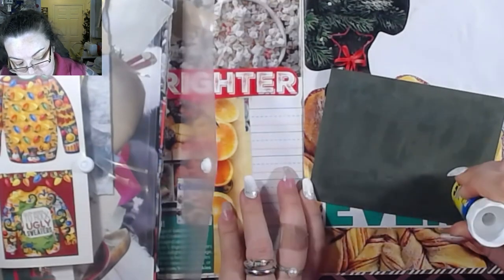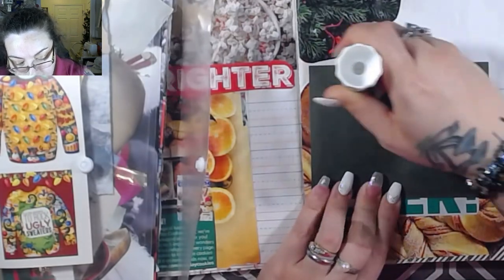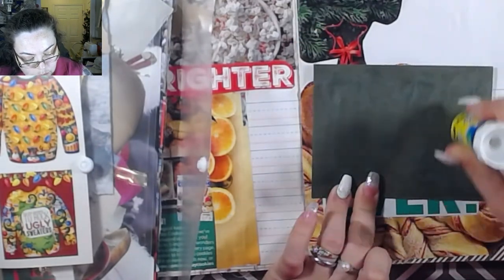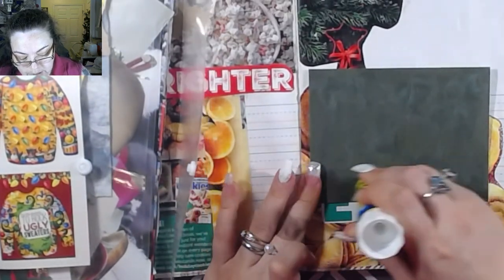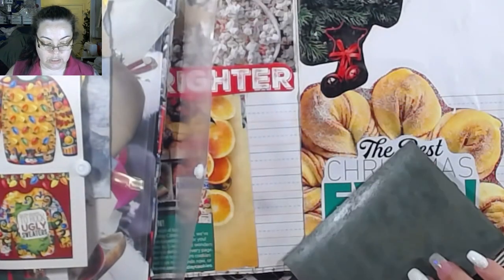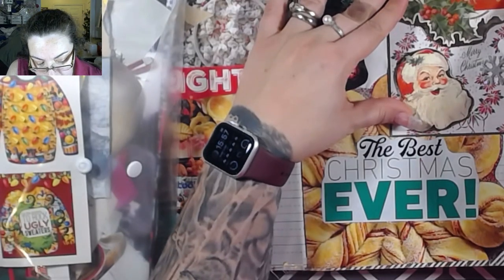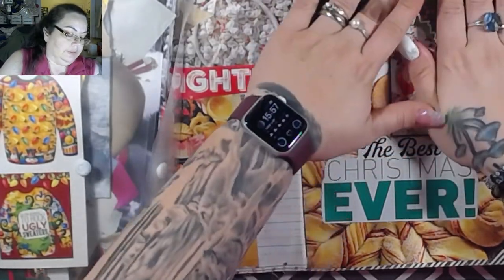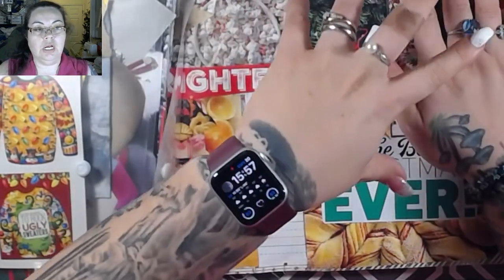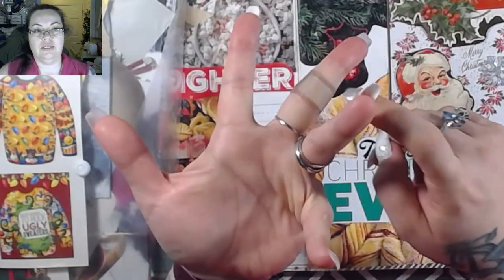This is one of the Christmas cards I got because we did a Christmas card exchange - there were 22 people on the list. I also sent out a huge amount of Christmas cards to other people for happy mail.